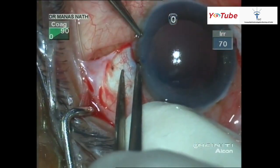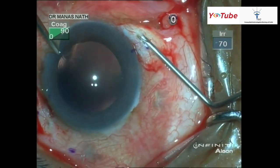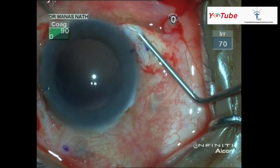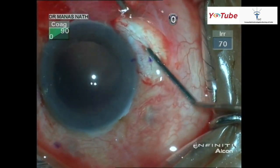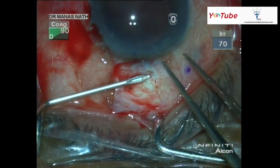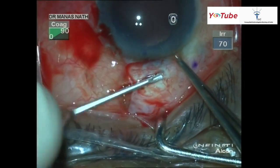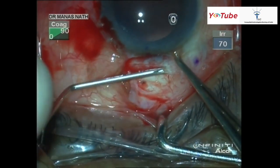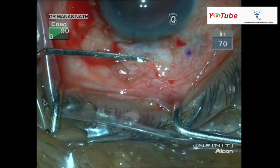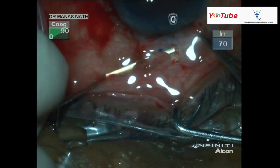I'm using a bent 23 gauge needle to make the straight scleral tunnel, which should be parallel to the limbus. It should be neither too thin nor too deep. This should be done on both sides for fixation of the haptics — sufficient length of the needle should go inside to have a good tuck of the haptic. Then I'm using a spatula to check the depth, verifying whether I am too superficial or too deep.